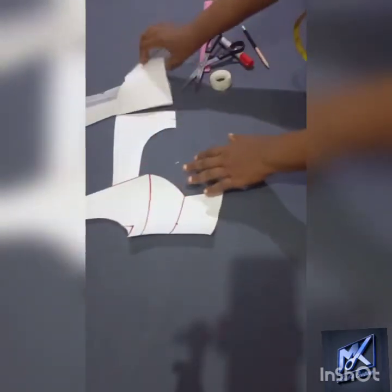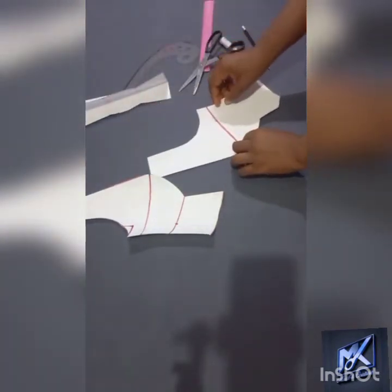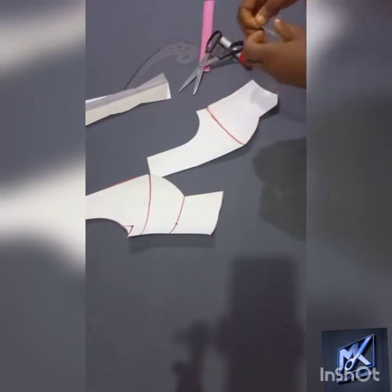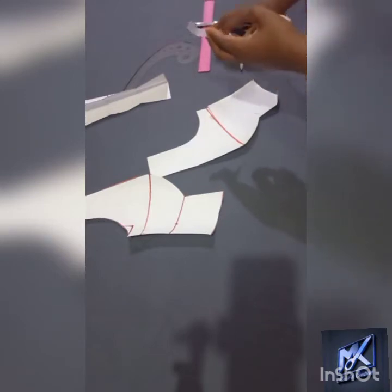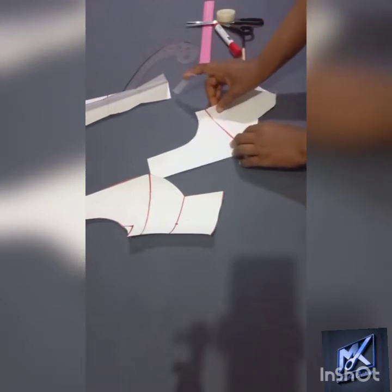I will be closing this other side too. I usually like to work like this because it makes it perfectly symmetrical — the left and the right side of my pattern.